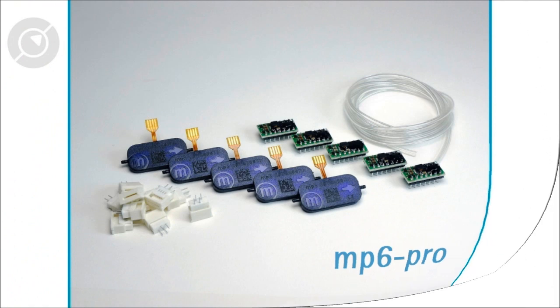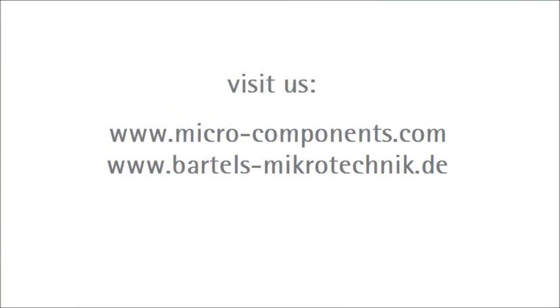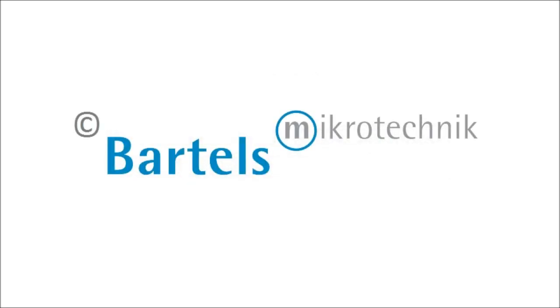More information on our pumps, including order and contact forms, can be found at micro-components.com. Contact us today to evaluate the Bartels MP6 pump for your application.